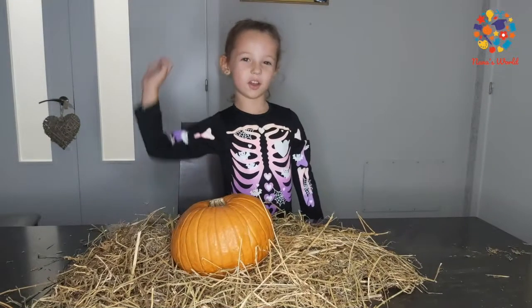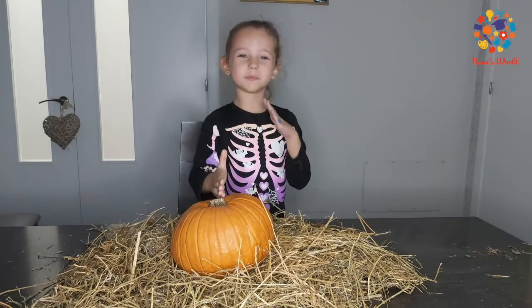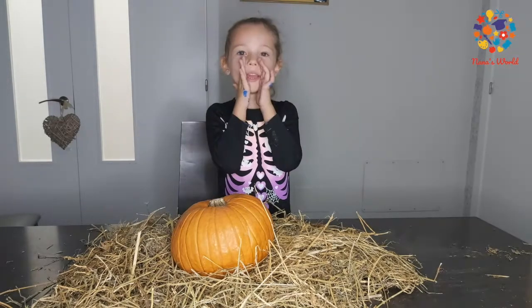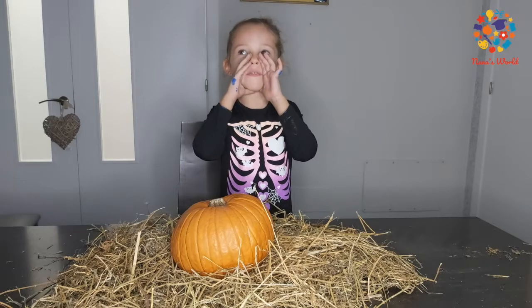And last but not least, let's cut this pumpkin into a scary face. Mummy, I need your help with the noise. Ok.